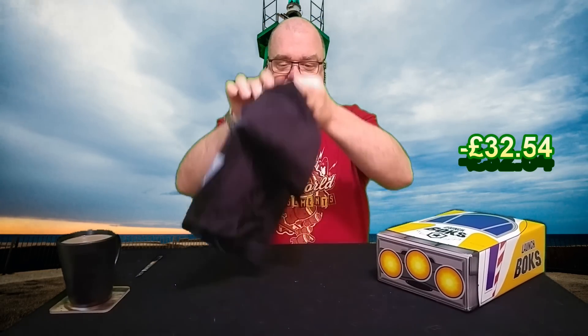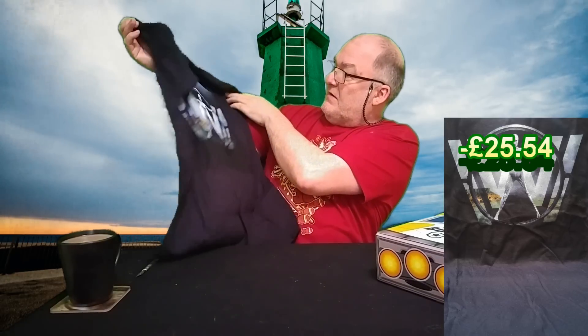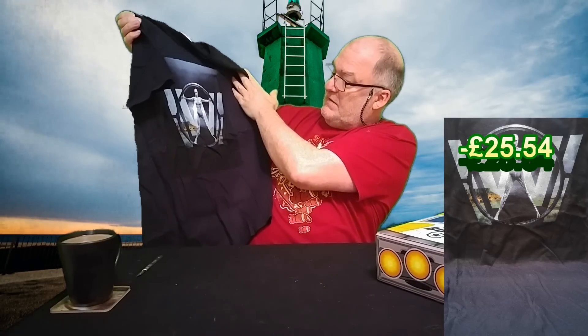So there's just the Avengers t-shirt on there. Let's look at it. It's a medium so it won't fit me, which is okay. That's actually not too bad. So it's not Avengers, is it? Who is it? Wonder Woman?